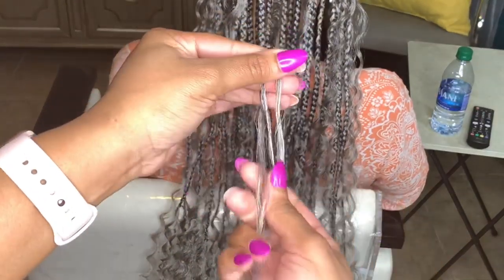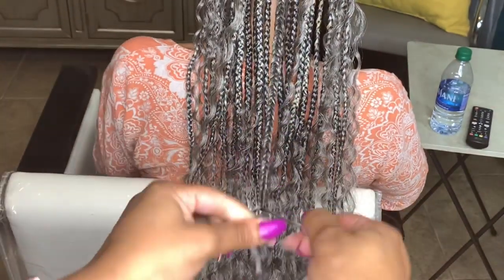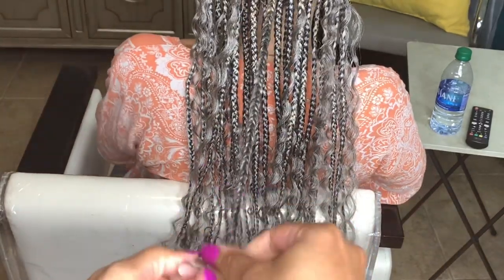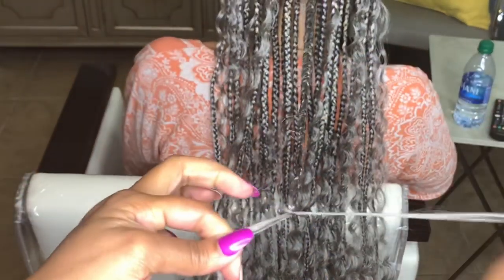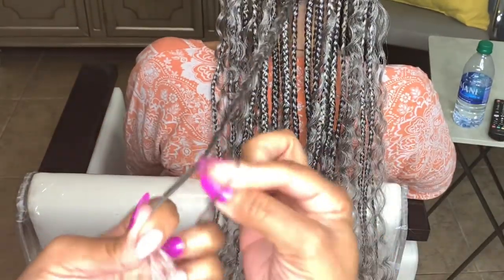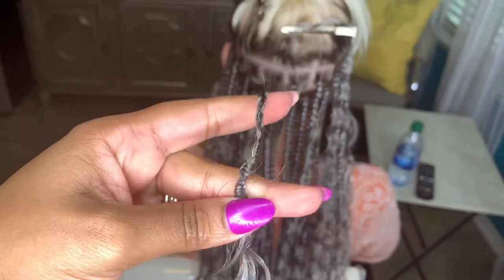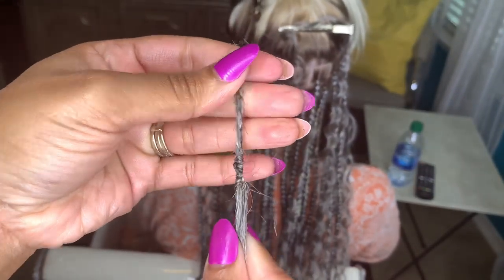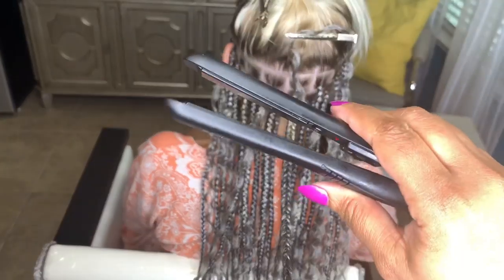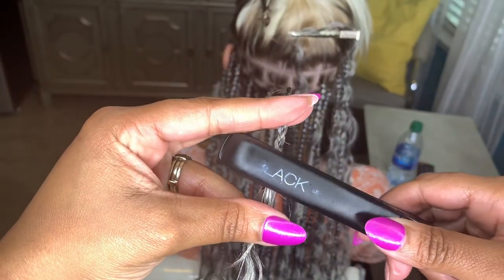Once I've made my way to the ends, I'm going to seal off the braid so that only the curly ends are left. Some people will stop braiding and add a drop of nail glue, but I like extra security. So what I'm going to do is tie some knots around the bottom — I'm going to grab a small piece of hair that's long enough and begin looping it around and pulling it through. I'm going to repeat this about 4 or 5 times until I have something secure.